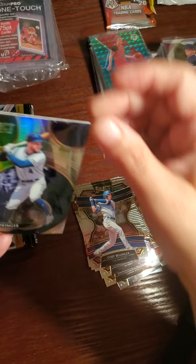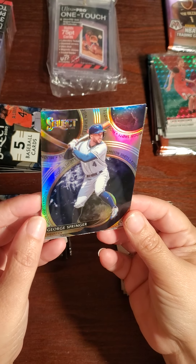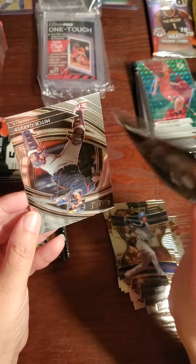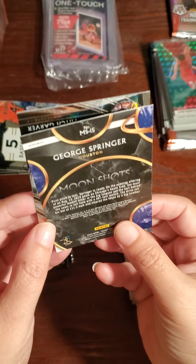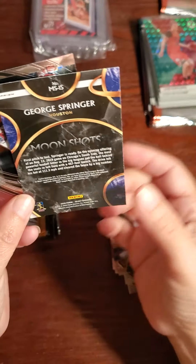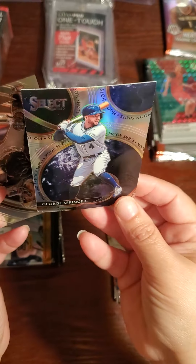Very nice — it's a George Springer prism, beautiful! Look at the back — does it say something? It says 'Moon Shots.' No wait, it says 'prism' in the corner. Yeah it's a prism down there — very nice. You can tell, it looks like a rainbow type.